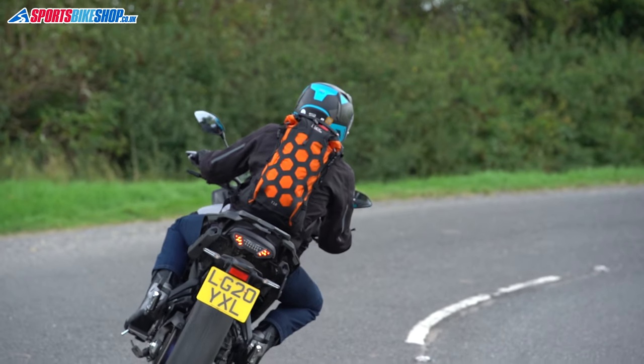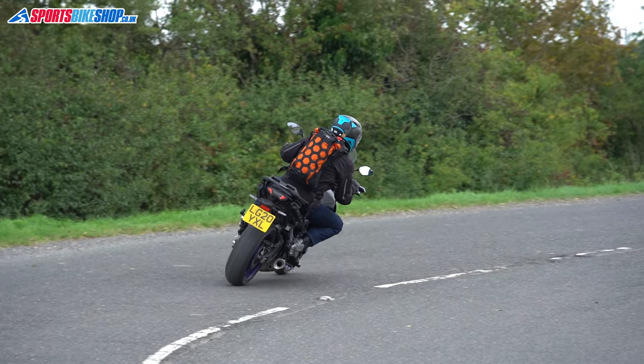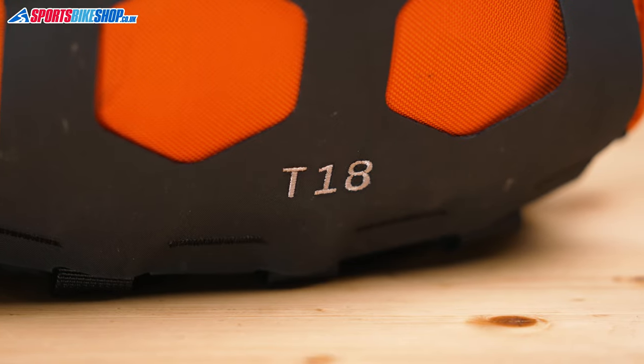It's also Krieger's only bag that comes with colour options, so if you want something other than plain black and you want Krieger, then this is where you're going to need to be looking. At 18 litres of storage, it's for those people who are travelling light or using this as a daily bag for commuting or short rides out.